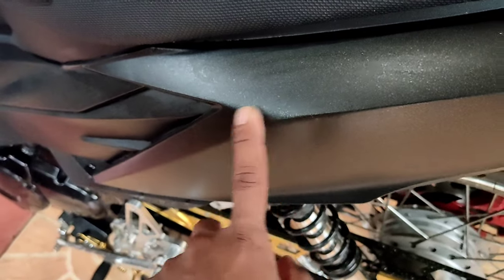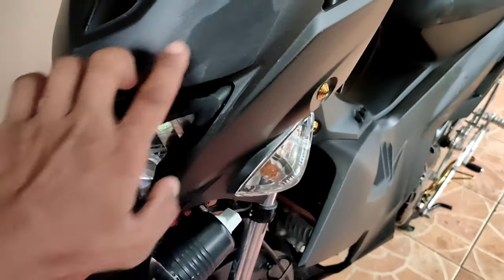Ito, repainted na rin ito, so parang walang nangyari no. Ang kulay nya is matte axis grey, it's 303, samurai yung brand na ginamit ko.